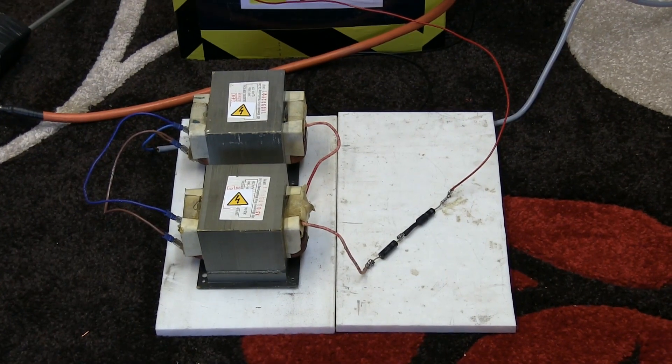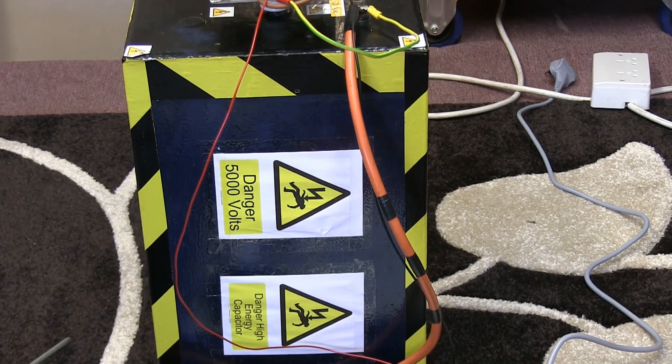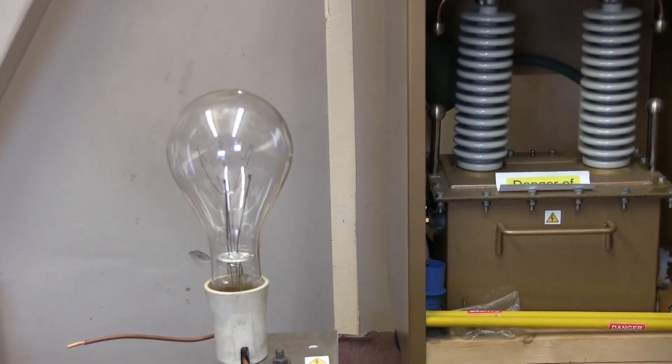Two microwave oven transformers in series, DC output into a very large storage capacitor. 4,500 volts, 5,000 max — 80,000 amps or so. A lightbulb.